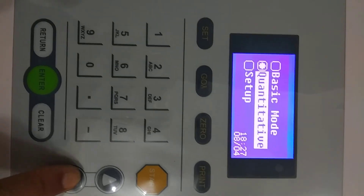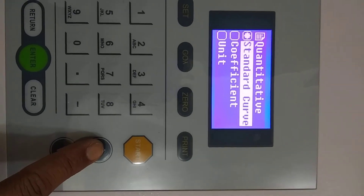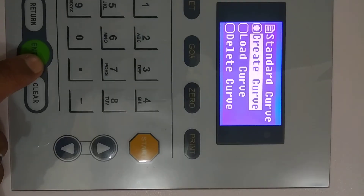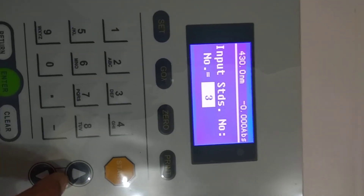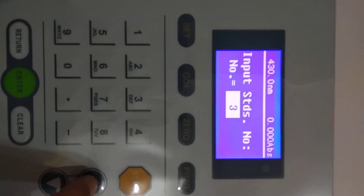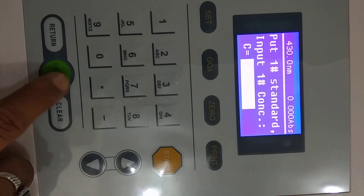Press Return to go back to the main menu. The second option is Quantitative Mode — press Enter. In this mode you can plot a graph of absorbance against concentration. Select Create Curve and press Enter. You need to input your standard samples — a minimum of two standard samples are required for plotting the graph.